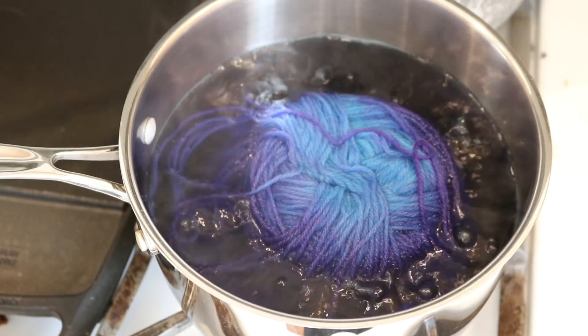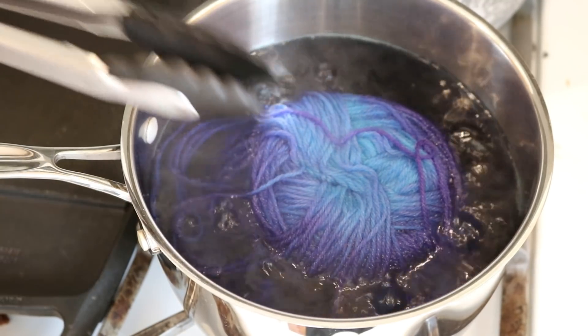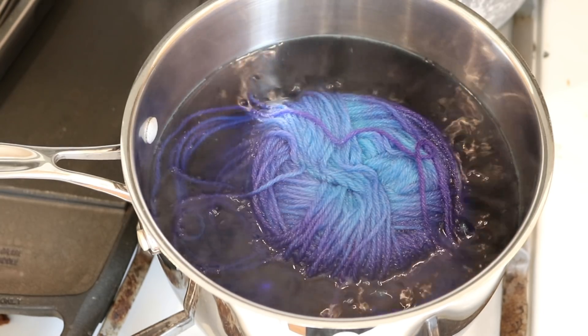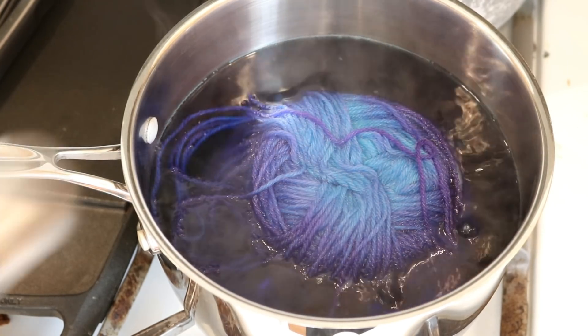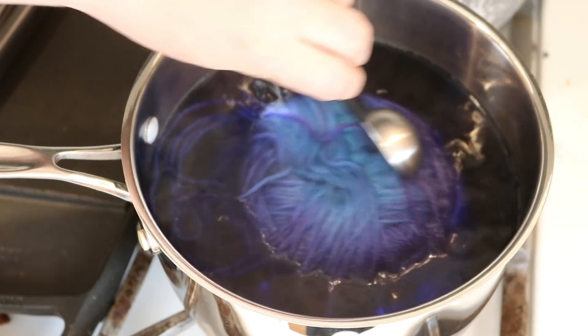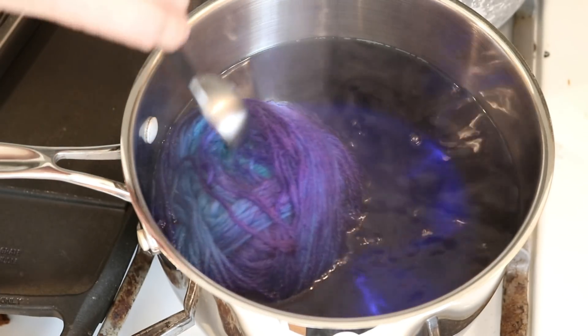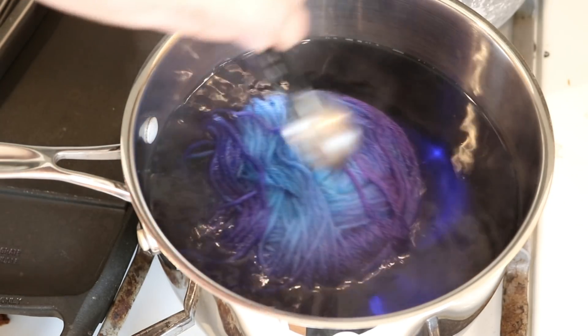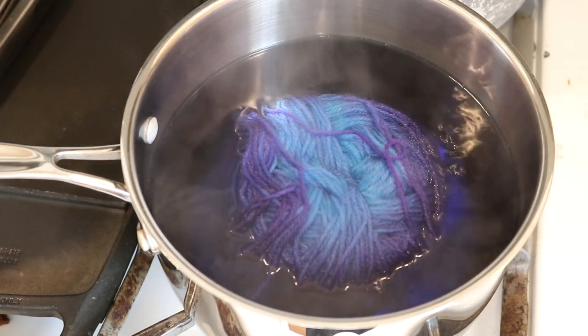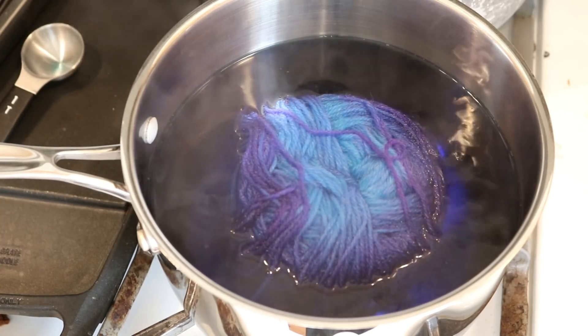I'm going to let this sit for about five minutes and then we will come and take a peek at the colors that are left. Just so you can see right now, we've got a lot of really, really bright blue, and we've got some of that fun purple on the outside. So let this sit — I'll come back in five minutes.